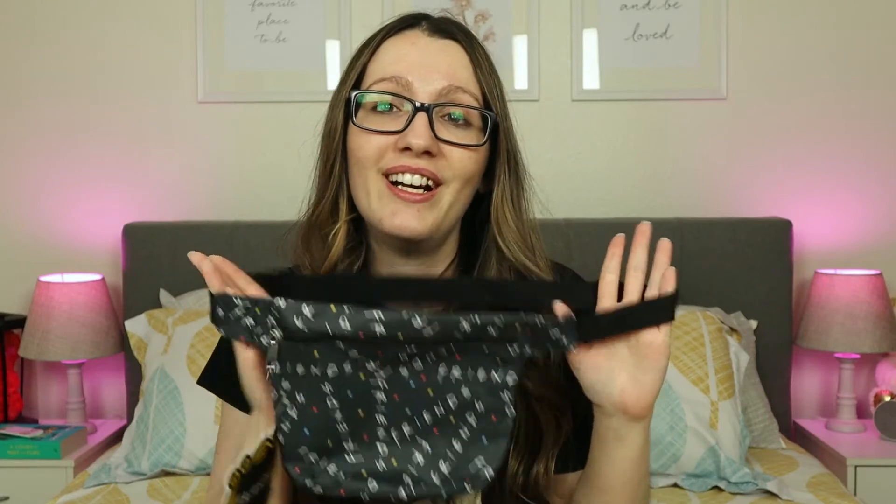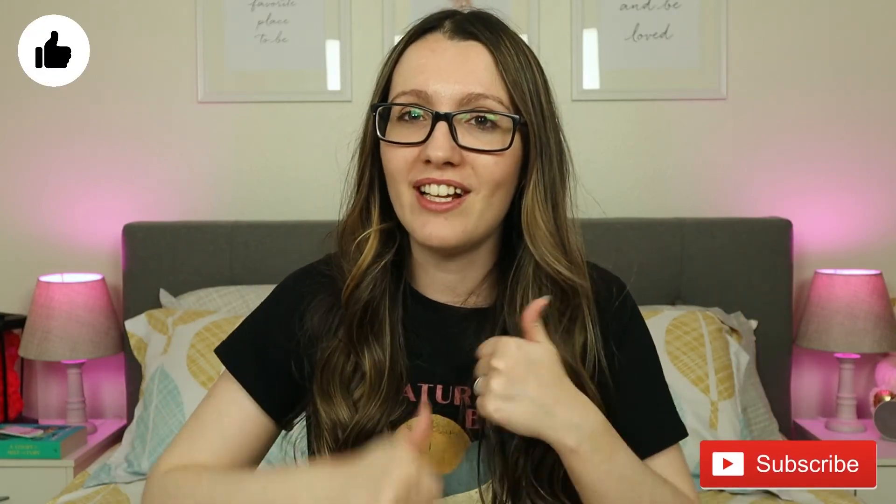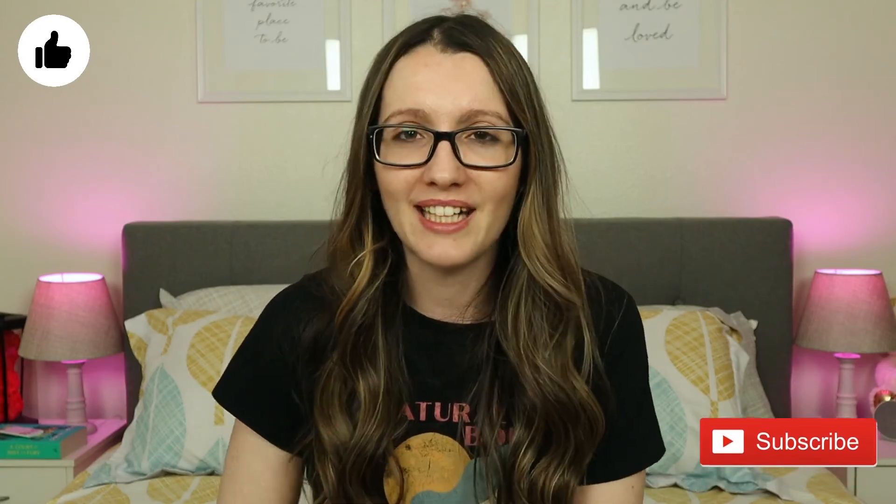My least favorite thing from the box is the fanny pack. I never wore a fanny pack and I'm not gonna start. So, this is it for this box, and even though I'm a little disappointed with this quarter's box, I'm gonna give Culturefly another chance, and hopefully the next quarter's box is gonna be a lot better. This is it for this video. Is there anything from this box that you would actually like to have? Let me know in the comments down below. If you enjoyed it, please give it a like, make sure to subscribe, and I will see you next time. Bye-bye.